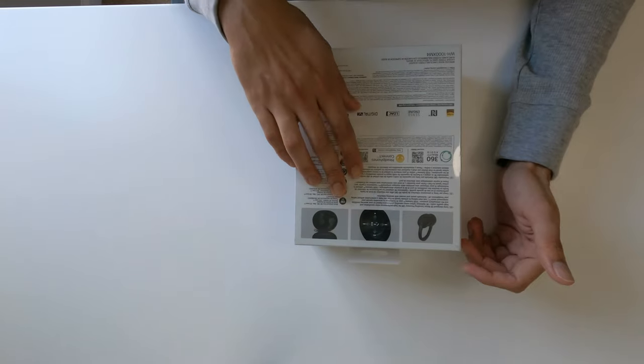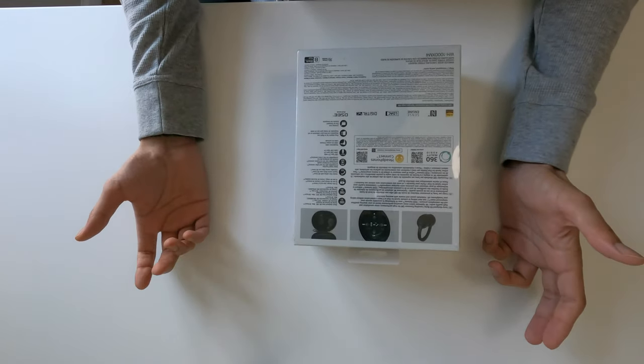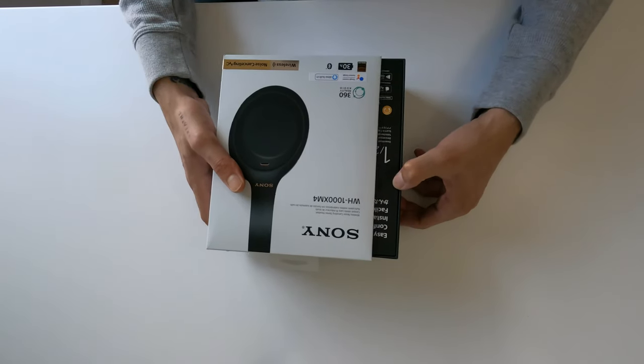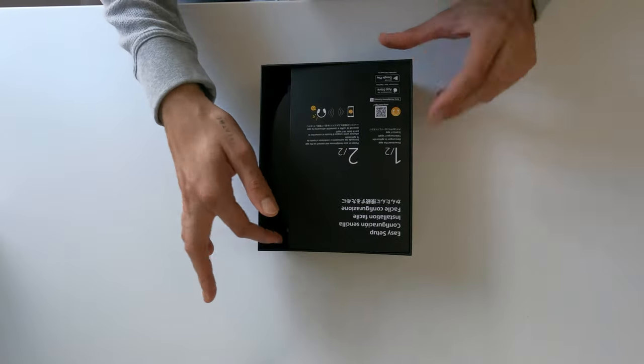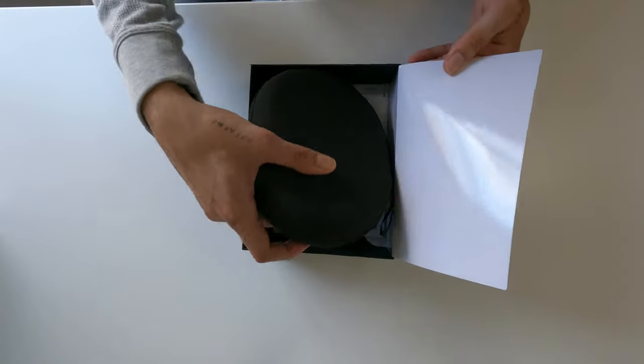Let's get started. They have 30 hours of music playback time with noise cancellation on, and 38 hours with noise cancellation off. Easy setup — download the app on the headphones and connect.